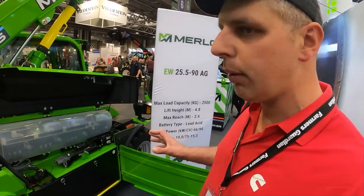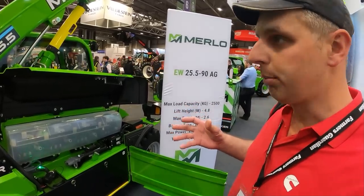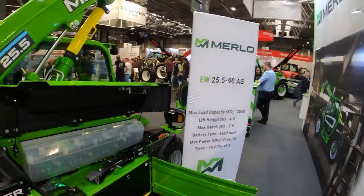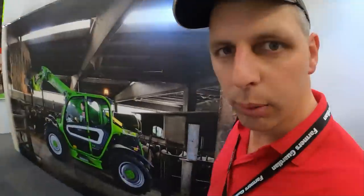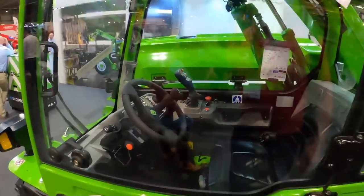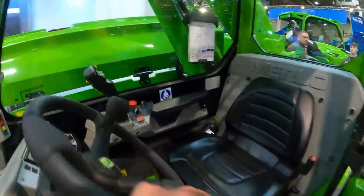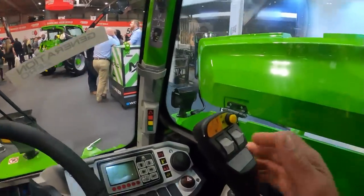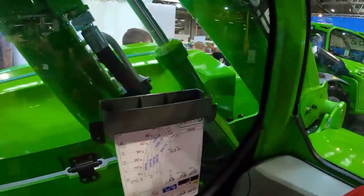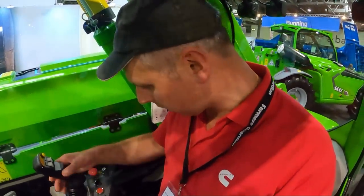There's a nine-hour run time and a six-hour recharge time — and I've been told it's an actual true nine-hour run time, not nine hours if you don't use it much. It's a very smart compact machine. Nice and easy to get into, nice little cab, new joystick on it. Good visibility with the bonnet up. I think it'd be quite interesting to have a look at this and see what it's capable of.